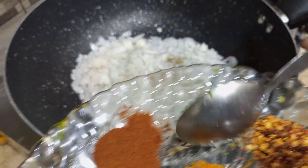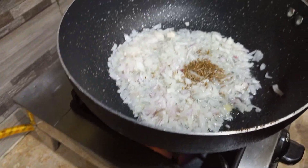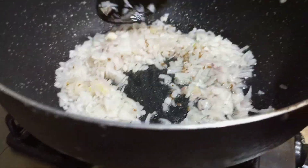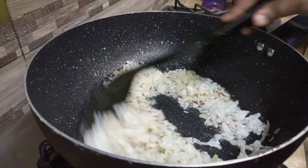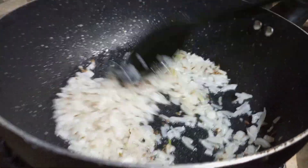This is a good size of the onions. There is a good amount of chopped onions. We will add to them and fry a little so that the onions are well cooked.